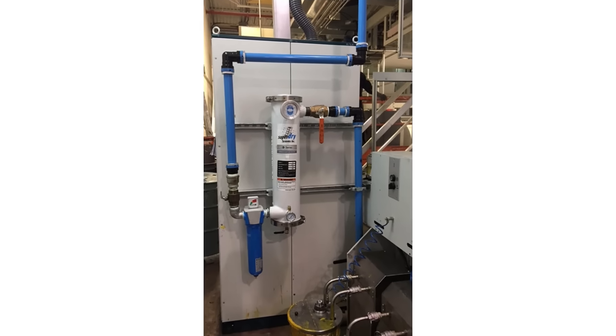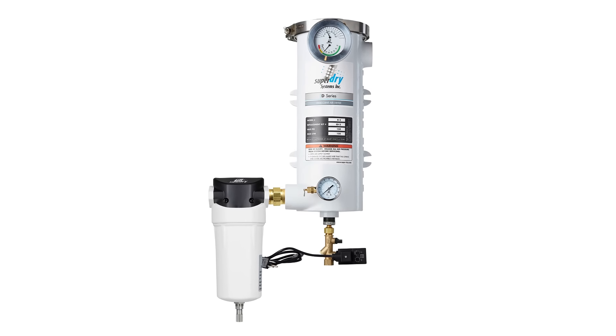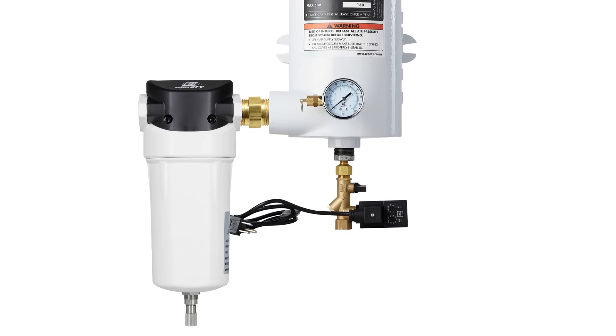The typical configuration consists of installing the system at the point of use, as close as possible to the equipment. If there is excessive water in the airline, an air-water separator is highly recommended.